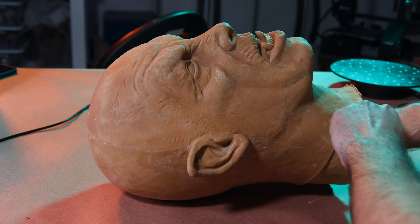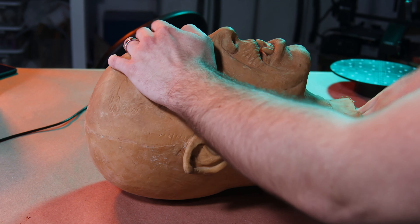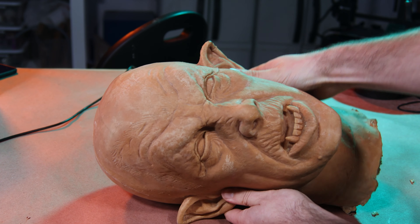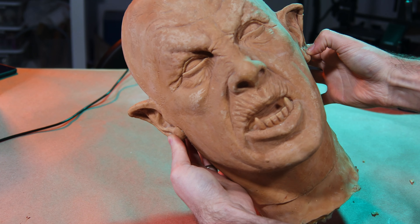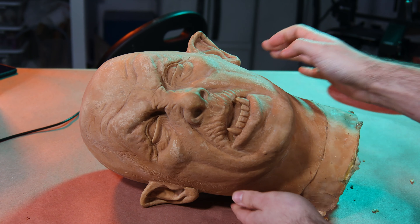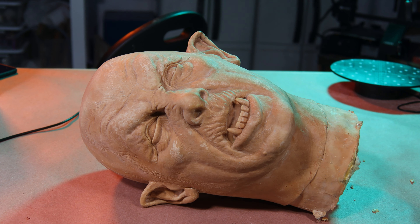Before I started the scan, I decided to fix the sunken cheeks by stuffing some plastic bags in there. It's important to remember that even though this is something you could fix in the computer, sometimes fixing something digitally isn't the best or easiest way to go about it.